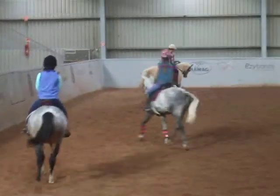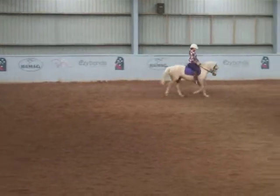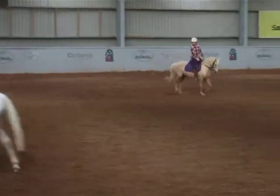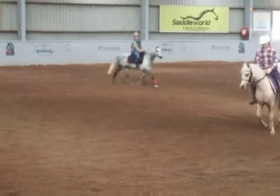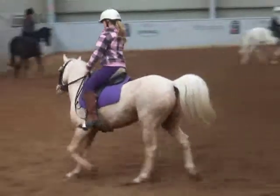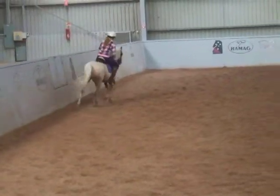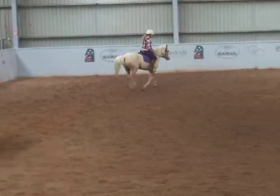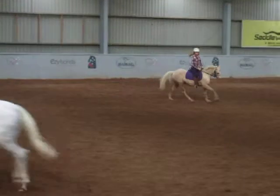We're on a 20 metre circle up the top. Change your diagonals for you, Ripley. Good circle. Prepare for a transition up to canter right. Not in a hurry. Everything calm. And sit down and canter. A little bit of whip too, Ripley. Good girl.